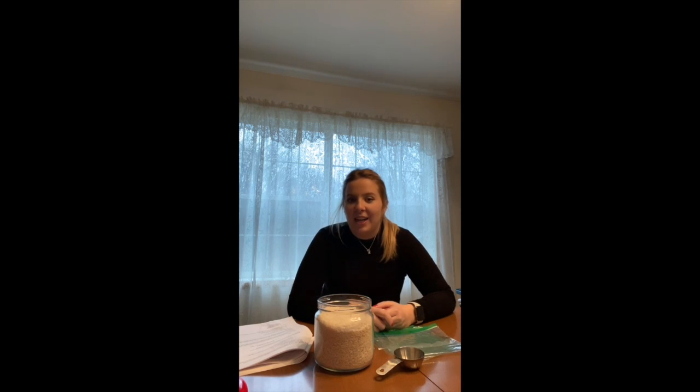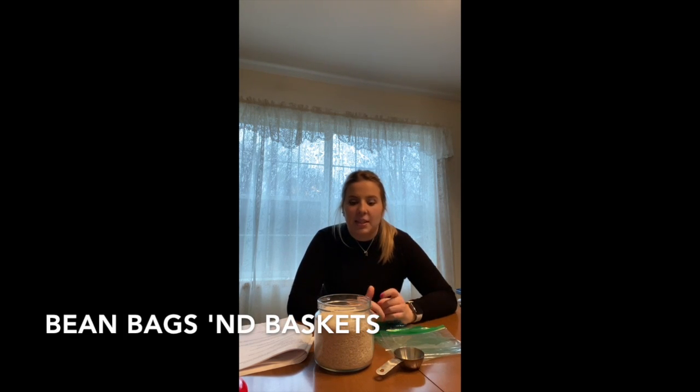Hi everyone, my name is Allie Laquadera and I'm an occupational therapy student at the University of Buffalo. Today I'm going to show you an activity that I like to call bean bags and baskets.